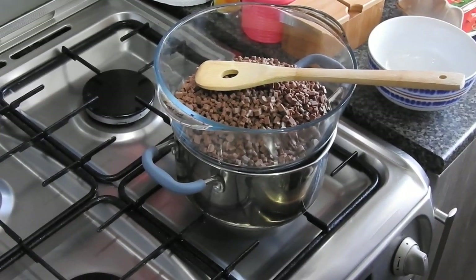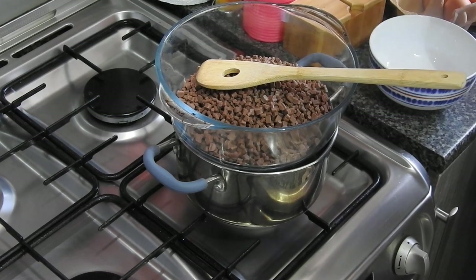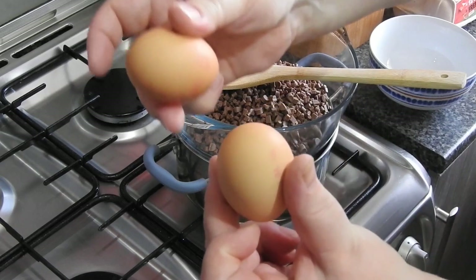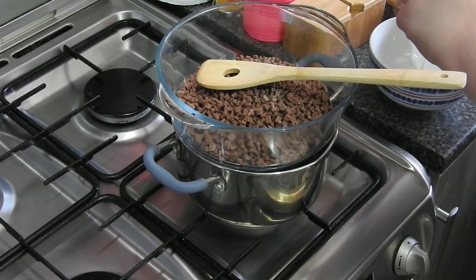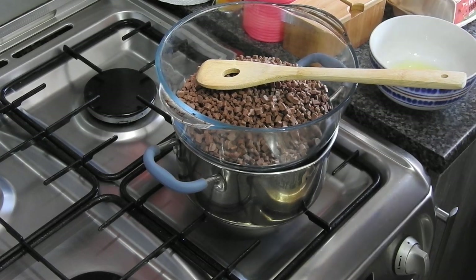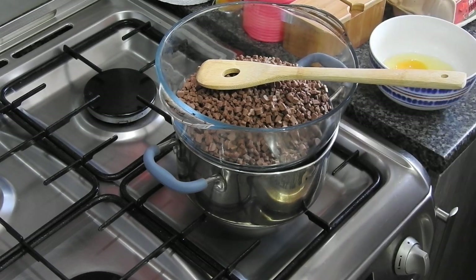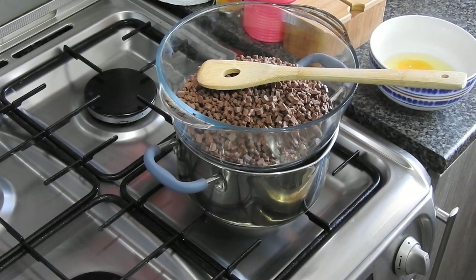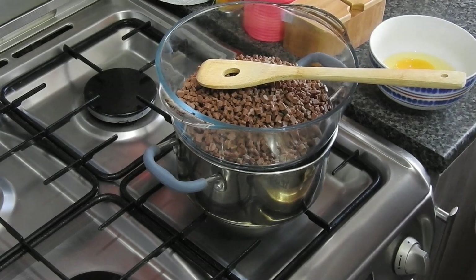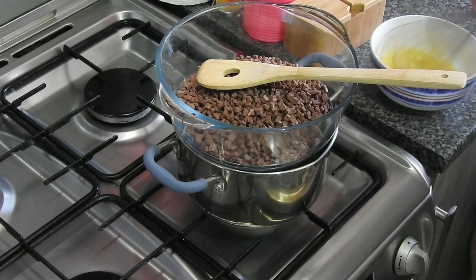In that bowl I'm going to put two eggs. If you can hear barking in the background, it's just my dog — she can hear dogs over the other side of the fence. The amount of chocolate you need is 300 grams.